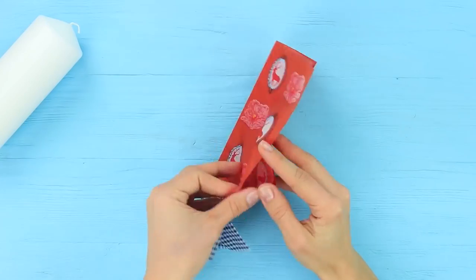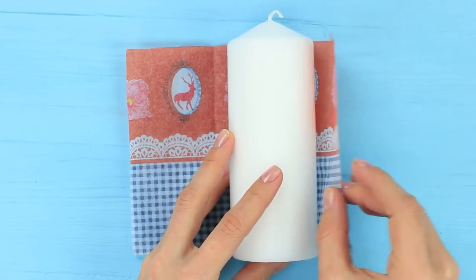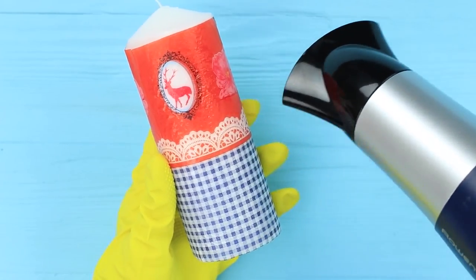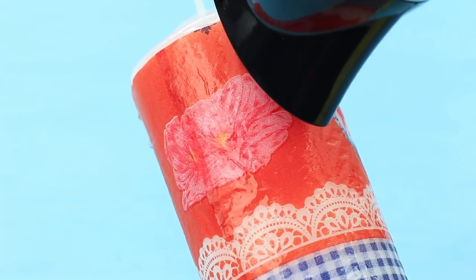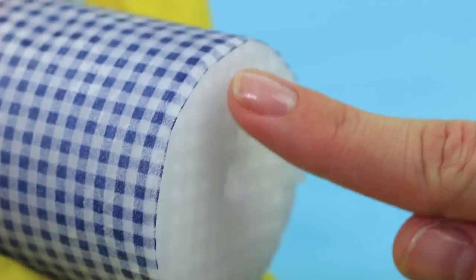Make a simple candle decor using a regular hair dryer. Measure out the length of a candle on a decoupage napkin. Cut it out and wrap around the candle. Put on a glove so that you don't burn yourself, and heat up the candle with a hair dryer. Wax melts under the influence of the hot air and sticks to the napkin. Fold up the edges. A decorative candle is ready — it's so easy to make and so beautiful!